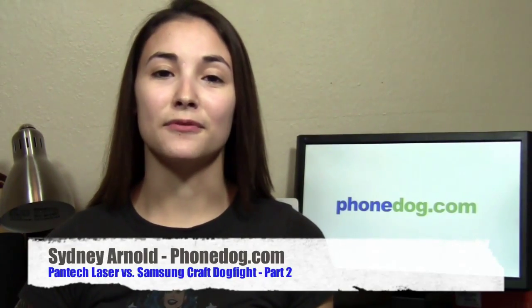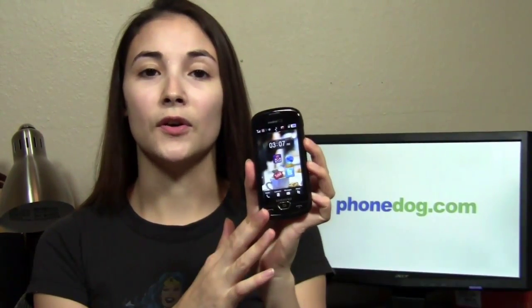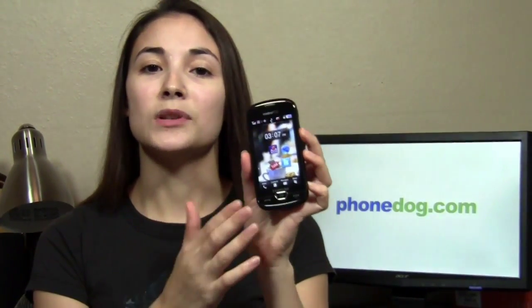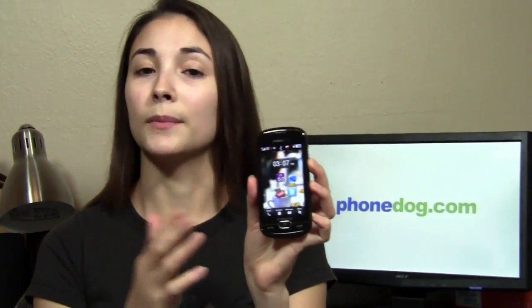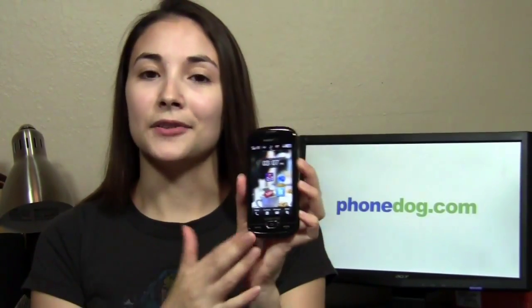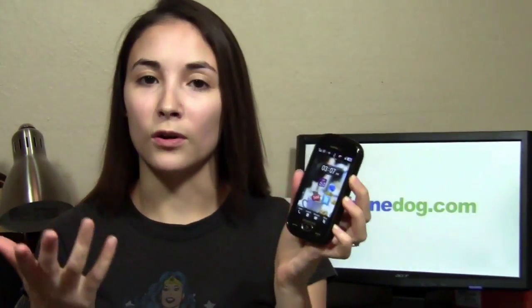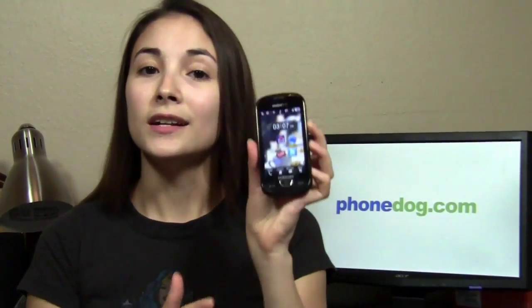Hey guys, how's it going? I'm Sydney from phonedog.com and this is the Samsung Craft from MetroPCS. If you watched the review for this phone, you remember that I said it was one of the best messaging phones on the market, if not the best messaging phone on the market right now. A lot of you may be thinking, okay, but it's on MetroPCS — is it really worth switching to Metro, a smaller, lesser-known carrier just to get this phone? Hopefully this dogfight will help you decide.